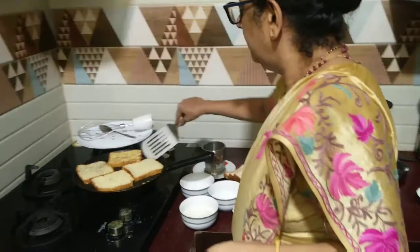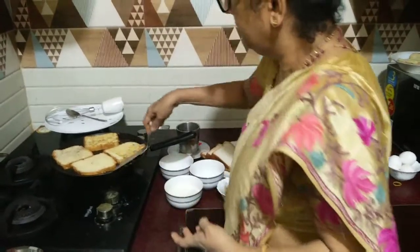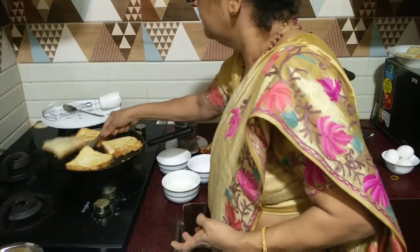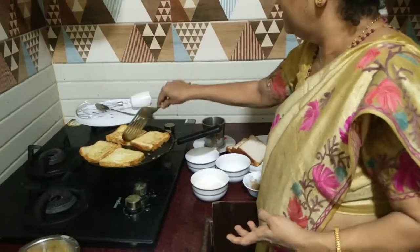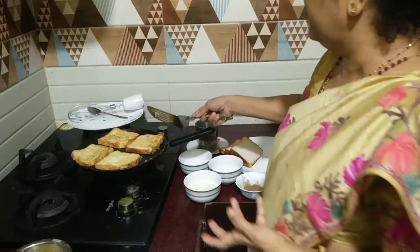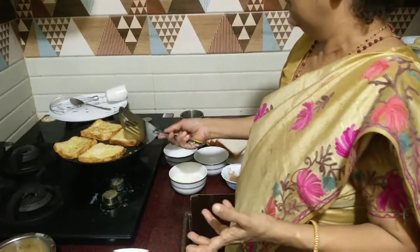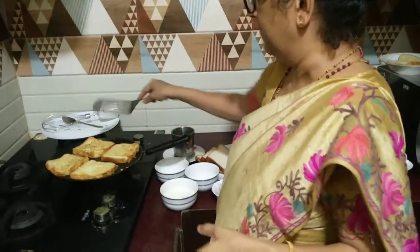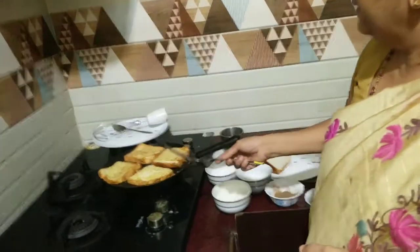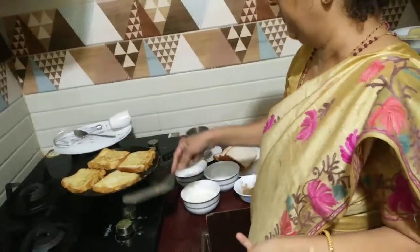It becomes brown on one side — you have to turn it. See, it's a very good color. You can make it a little more brown if you want by flipping it again. Some children don't like it turning black, so don't put the flame too high. Because you have added sugar, it will turn black very fast on high flame.